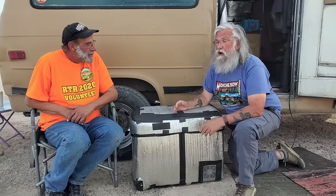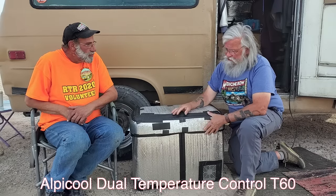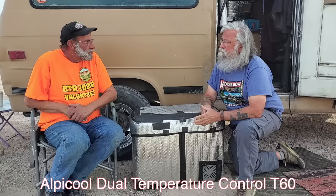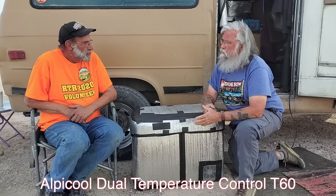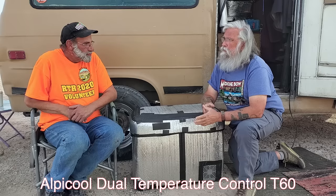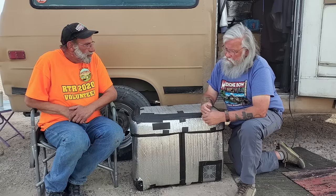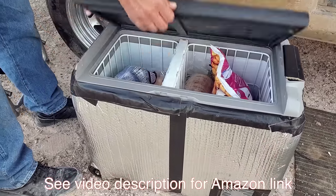So we're here to do a follow-up review on an Alpacool fridge. Alpacool is a new brand of compressor fridges and they are inexpensive. I wondered if they were any good, so we got one and you've been testing it. How long have you had it? Since October, at the Howell build-up — that's when I received it. So about three months. And this is the Alpacool T60, correct? It's the dual zone, and you have one set as a refrigerator and one as a freezer.